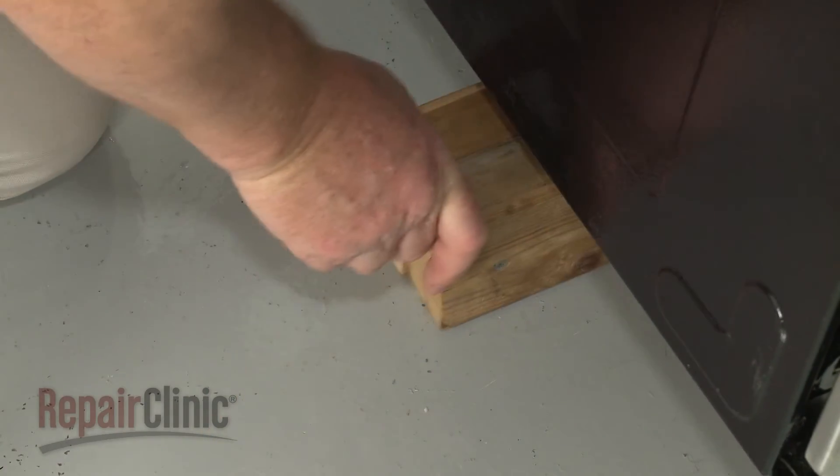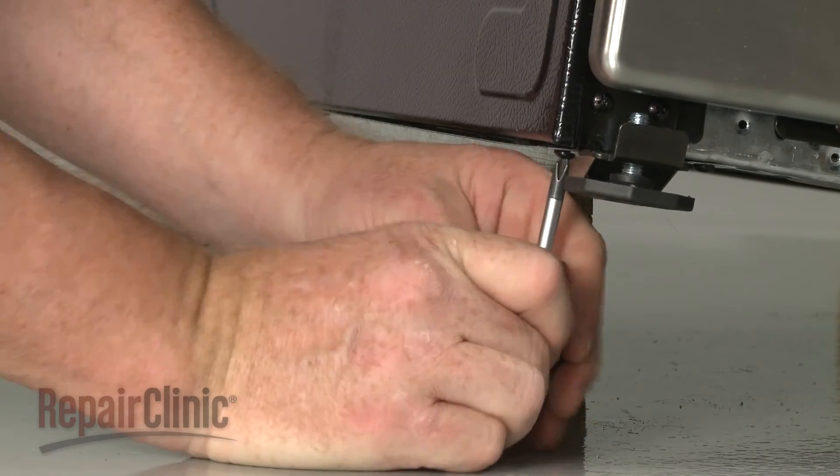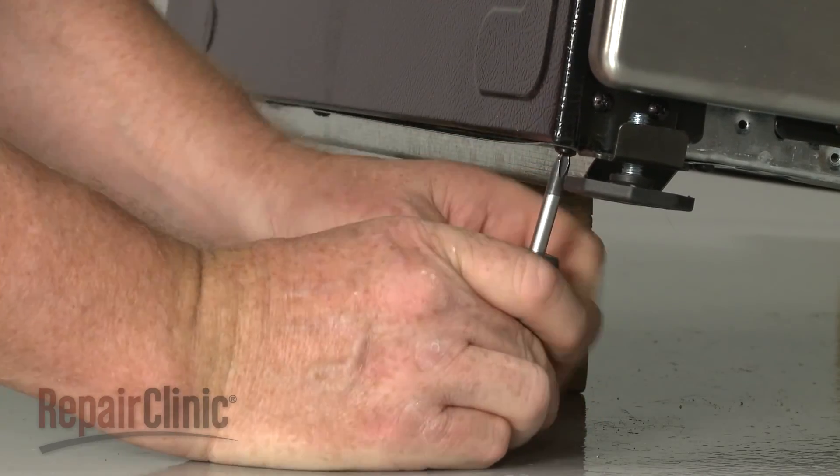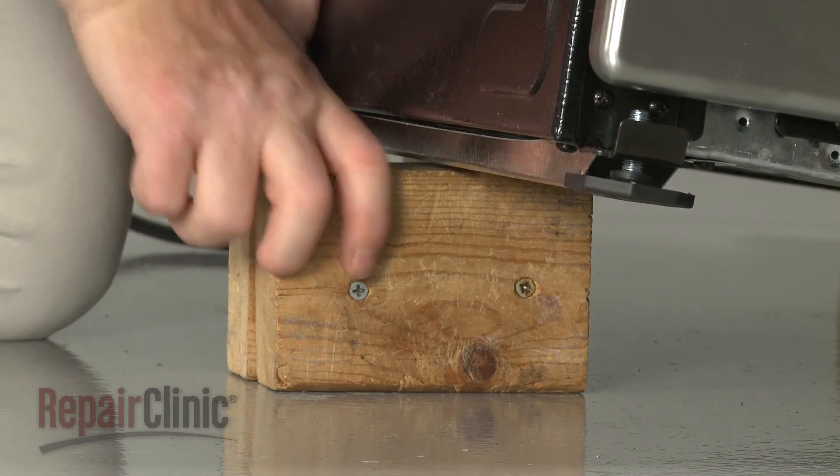Lift the range up and support it. Then thread and tighten the screws to secure the bottom of the side panel. Remove the support and lower the appliance.